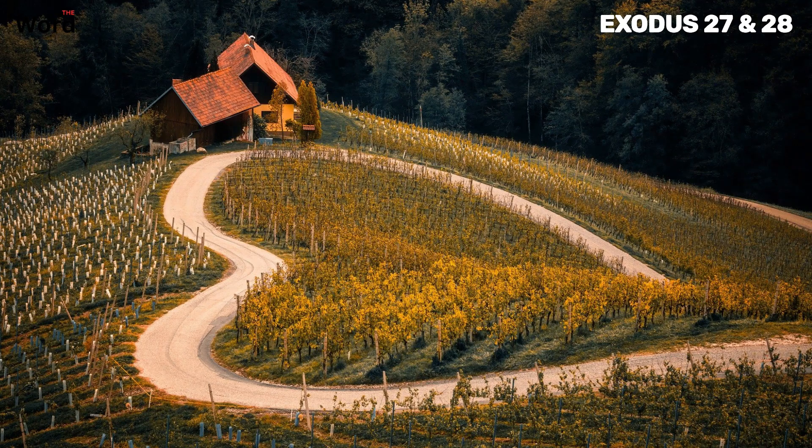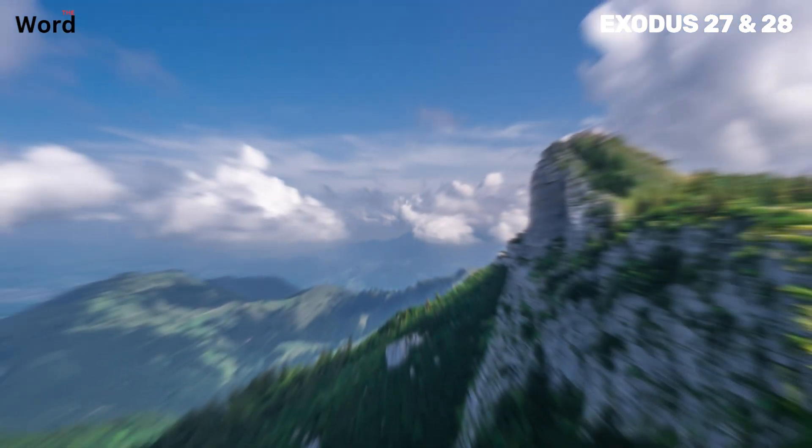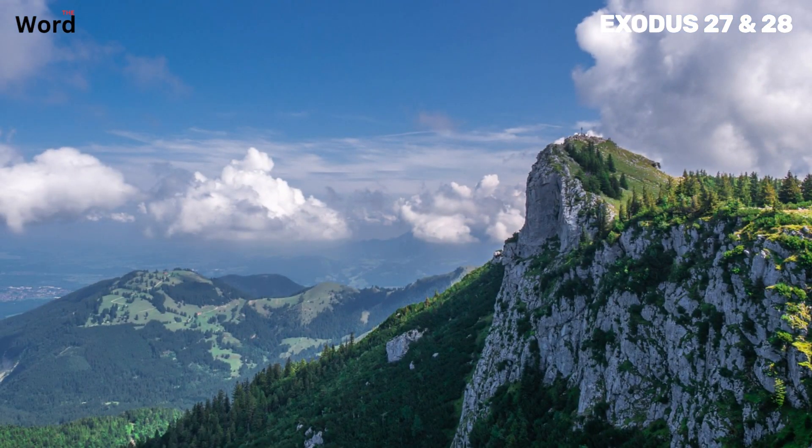Thank you so much for watching our video on Exodus chapters 27 and 28. If you found this content enriching and insightful, please don't forget to subscribe to our channel and share this video with your friends and family. Your support helps us continue to bring you more content that explores and explains the profound truths of the Bible. Blessings to you all.